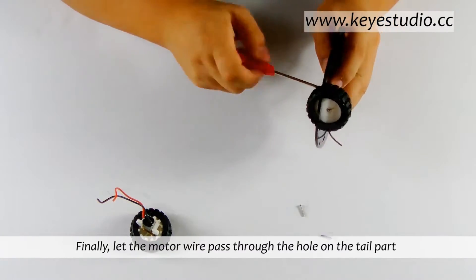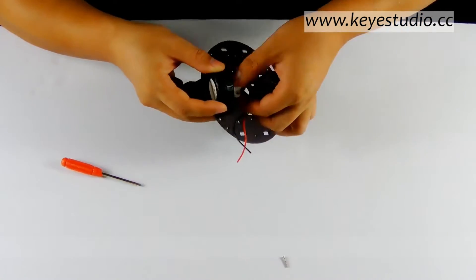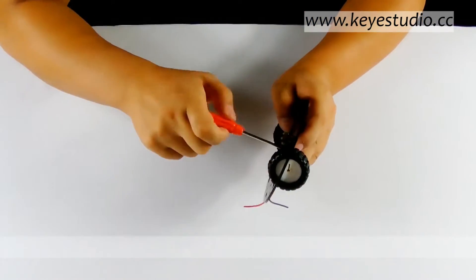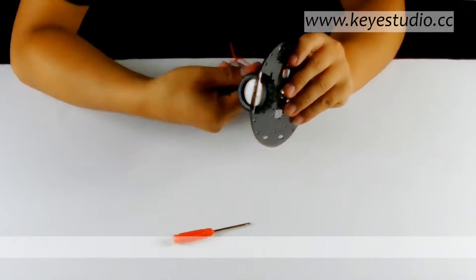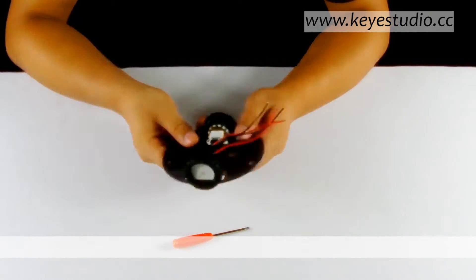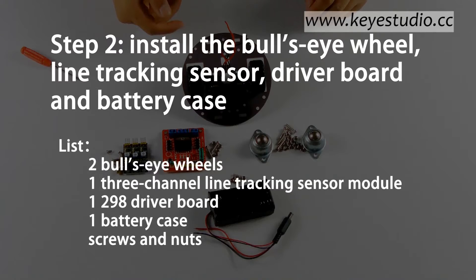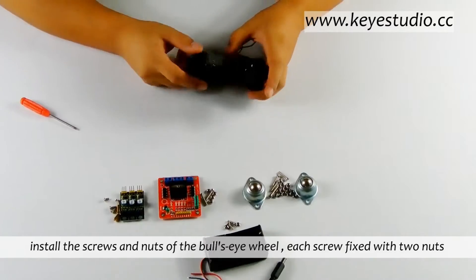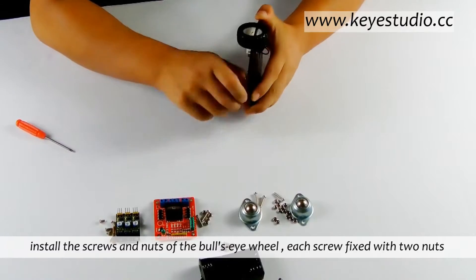Finally, let the motor wire pass through the hole on the tail part. Install the screws and knots of the bow's eye wheel, each screw fixed with two knots.